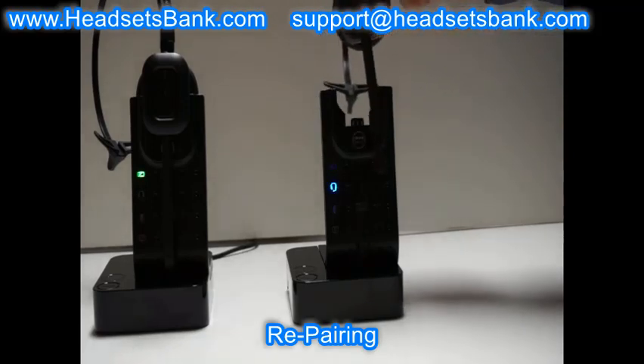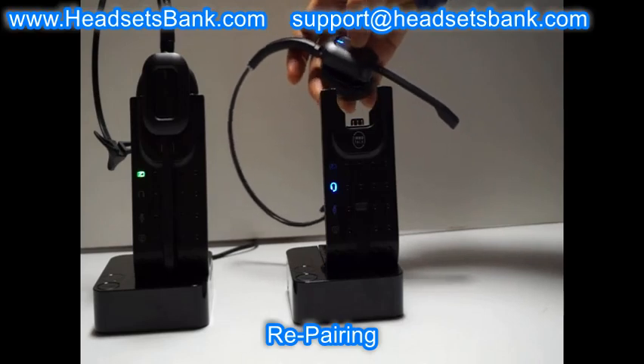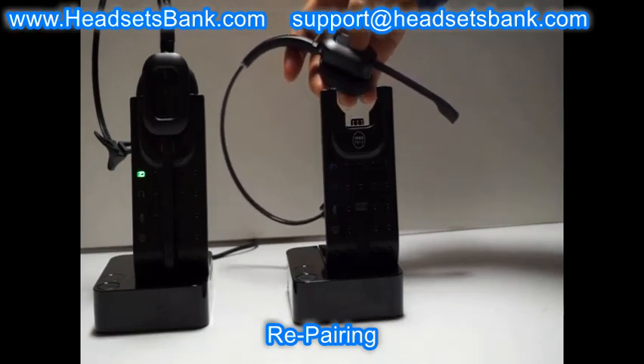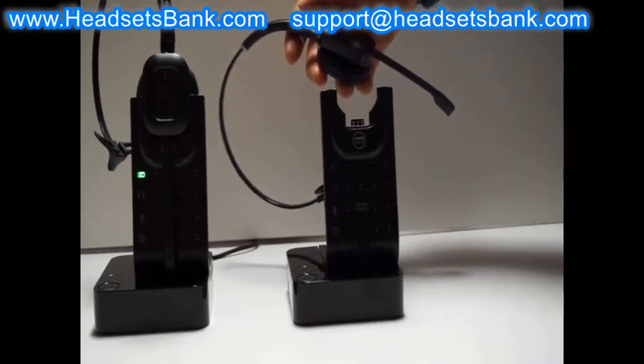Please check if the pairing is working. When the headset call button is pressed, the headset light should turn on. If not, try repairing again. The second light on the headset will turn off when pairing is confirmed.